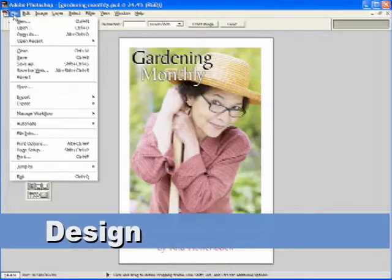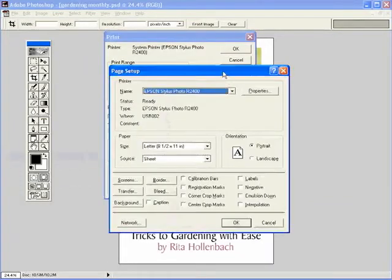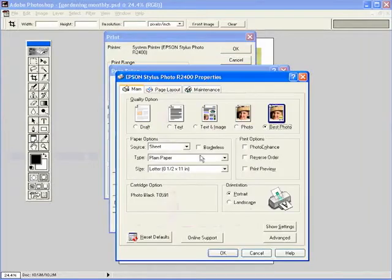Printing on AlumaJet. First, create your artwork. Once completed, indicate the proper settings for your particular inkjet printer. The correct settings for a variety of inkjet printers may be found on our website.